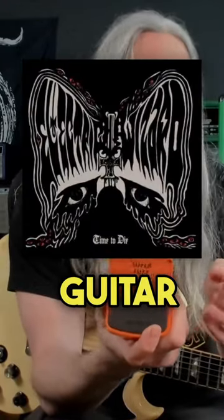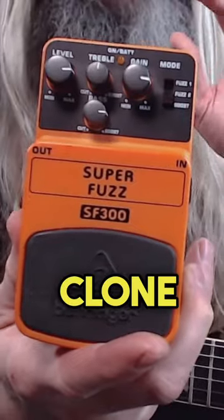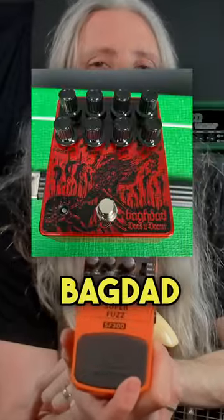Modern era live Electric Wizard guitar tone — we're going to use a Behringer SF300, which is of course a clone of the classic Boss FZ2, and we're going to run it on boost mode directly into the Baghdad preamp.